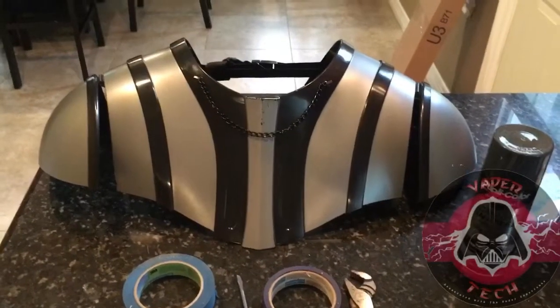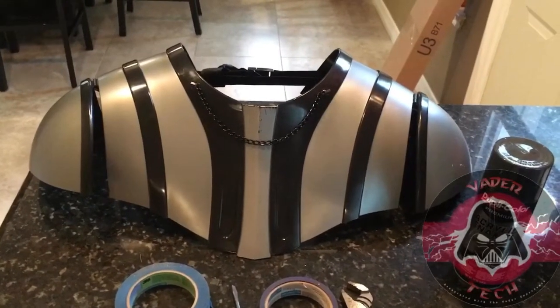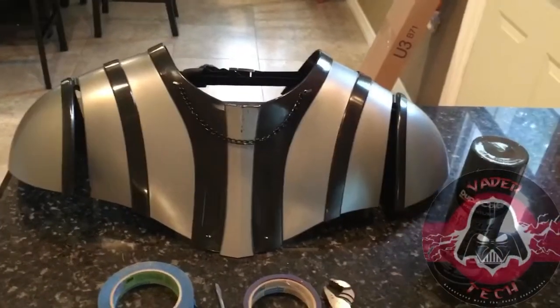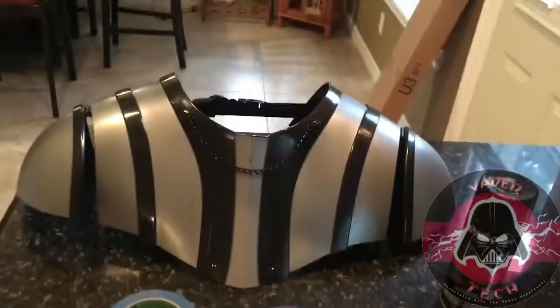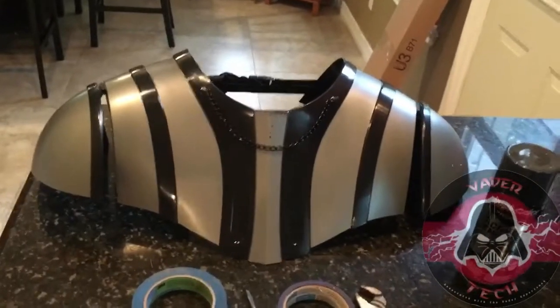Alright guys, next episode of Vader Tech. My armor, as you can see, has been scuffed up and seen better days. It's not horrible, however I'm going to do a repainting and go with a more accurate color. I've been told it's actually supposed to be a gunmetal dark gray.